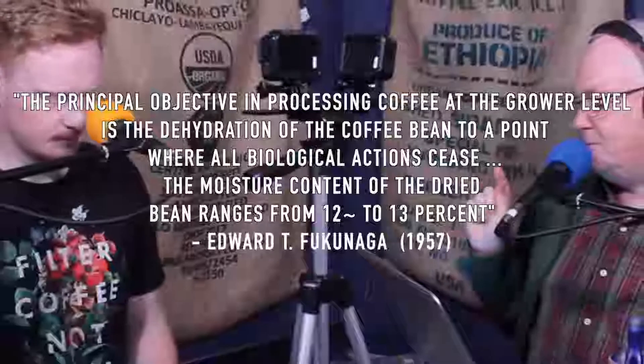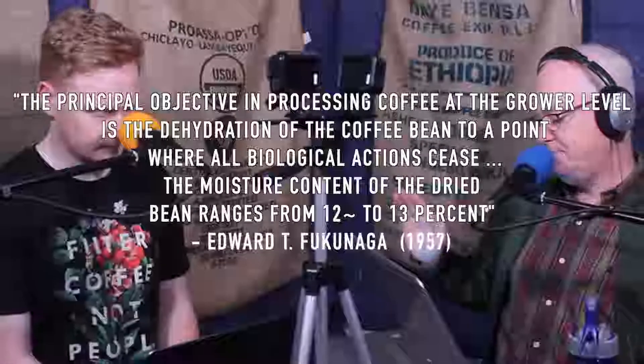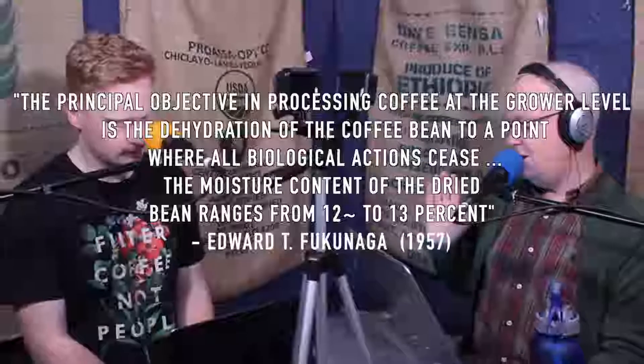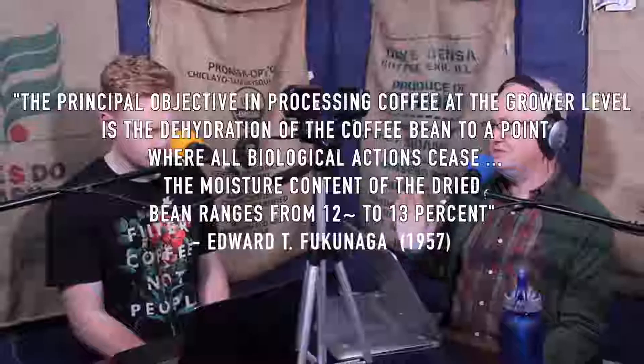This week on Bean Stuff: why do I need to fill the battery up? What actually makes this car tick? I like number two better than number one. Edward Fukunaga. The principal objective in processing coffee — and that's what we're talking about, processing coffee at the grower level, the farmer — is the dehydration of the coffee bean to a point where all biological actions cease.